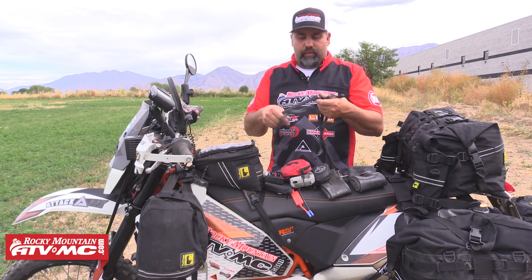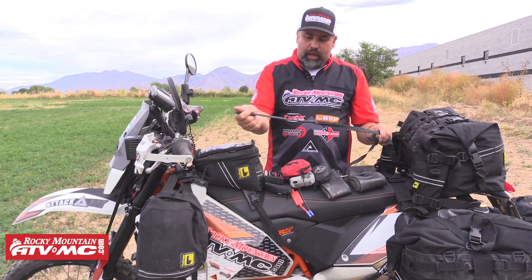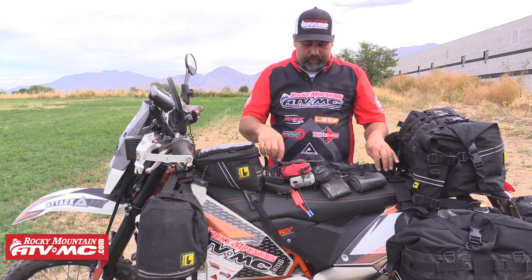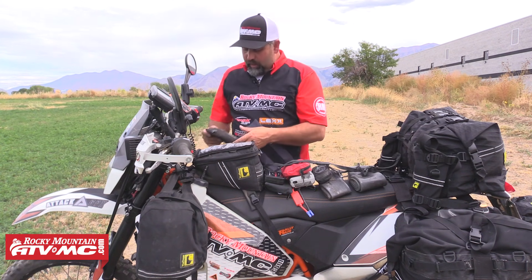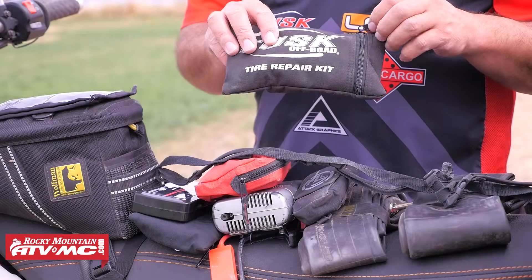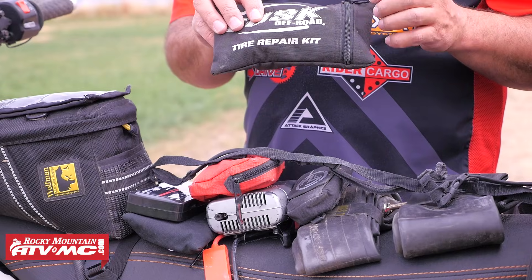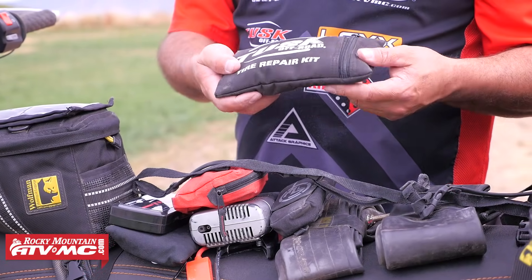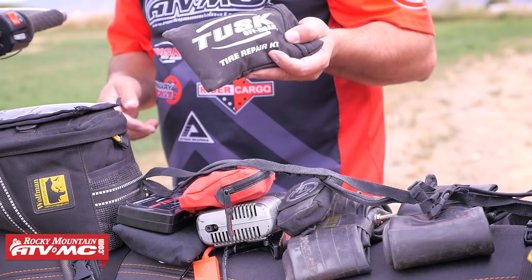In case I'm wearing my jacket and I don't want to wear it because it's hot, I can strap it over the back of the machine. And then I have a Tusk Tire Repair Kit. This has patches, plugs, CO2 — pretty much anything you need to fix a flat tire right there in that pack.